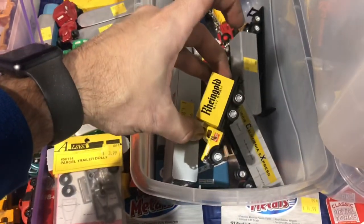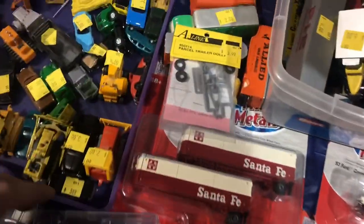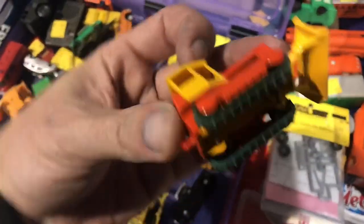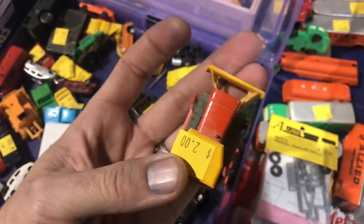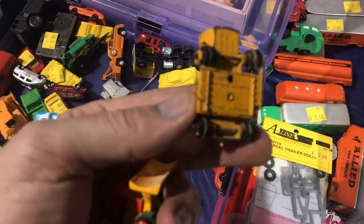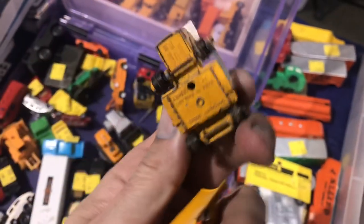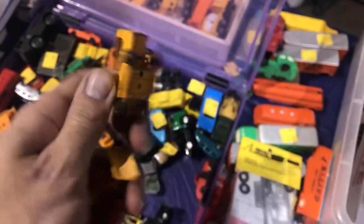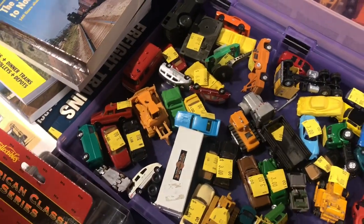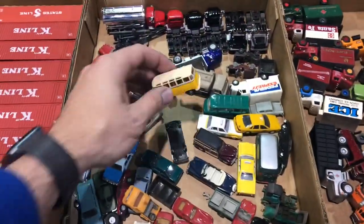I've always looked at different train stuff as a possible source for some good Matchbox models, and was hoping I'd get lucky here. Right in this one little box there's a really nice condition little bulldozer — I think that might be a Superfast, but it's definitely a Lesney model. There's another one but that's in pretty sad shape with a lot of broken and missing pieces — definitely not worth four dollars. A couple of these other ones I recognize from different HO scale models, but always worth a look.